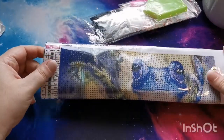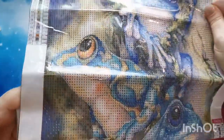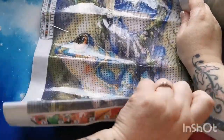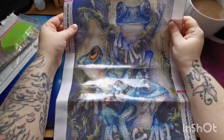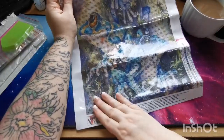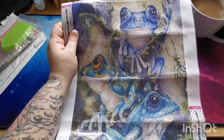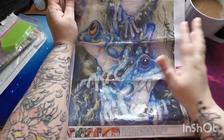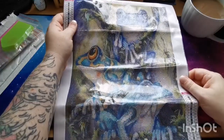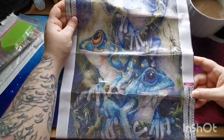So here is the canvas and it is 30 by 40 centimeters — it is these gorgeous frogs. Look at that, absolutely beautiful. Now I am going to have to try and flatten out the canvas before I work on it, but that's not a problem. The colors and the design are so beautiful — I love the blues and the greens and turquoises on here. We've got our color key up here on the left-hand side and down here on the right.